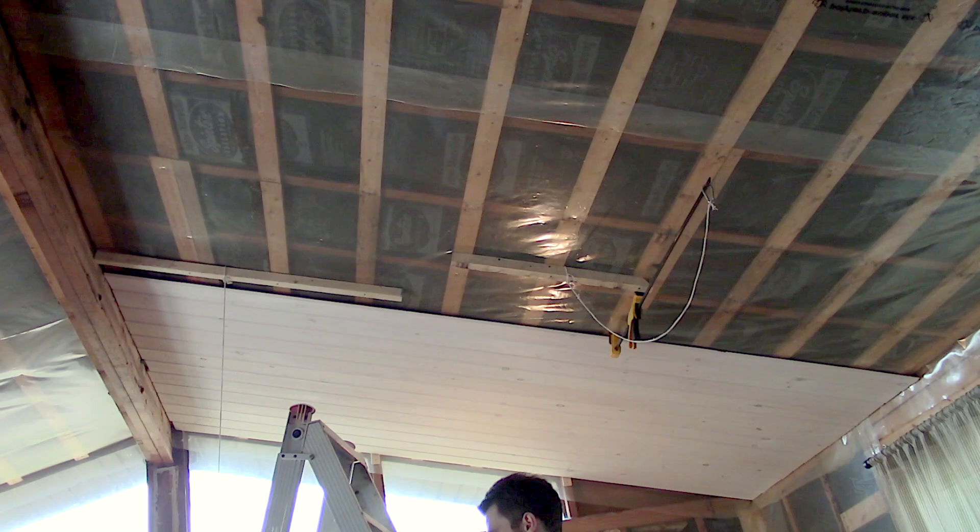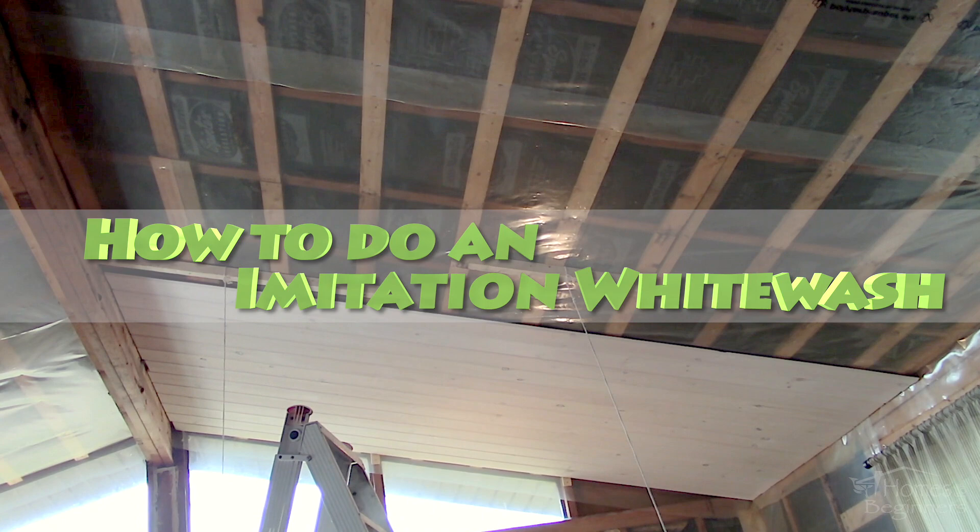Hey everyone, welcome to Homes for Beginners where I show you how to do repairs around the house yourself. In this video I'll be showing you how to do an imitation whitewash using paint.